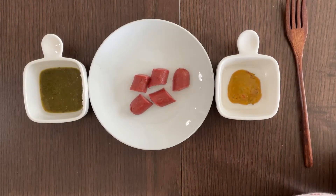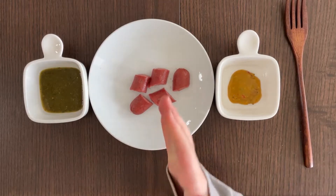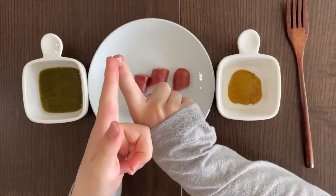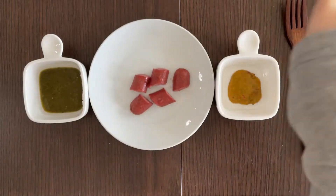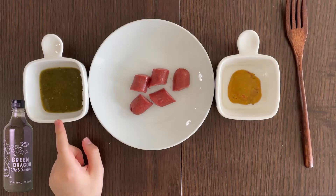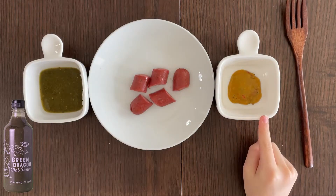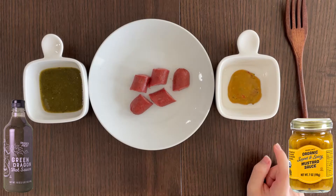So this is the sausage and I'm going to cook it. She cut it in half and then sliced it. There are two sauces I'm going to dip in. This one is the green dragon hot sauce from Trader Joe's — it is reviewed. This one is also reviewed. It's organic sweet and spicy mustard sauce.